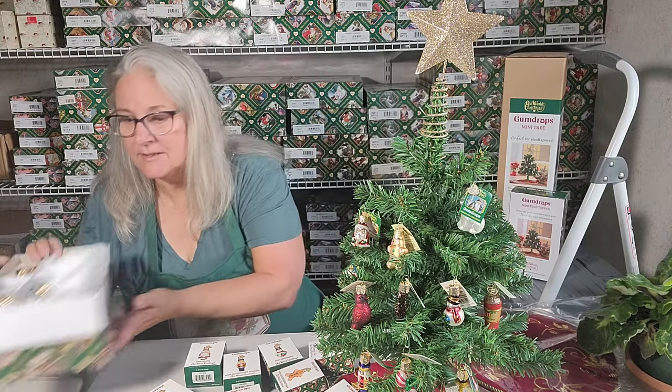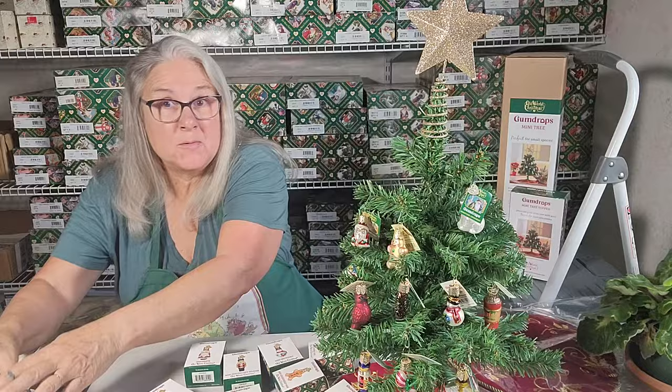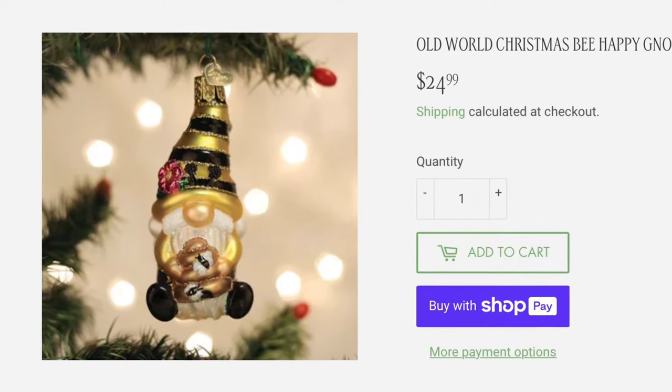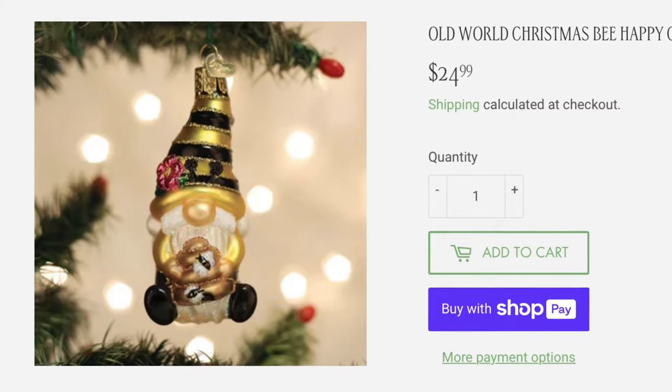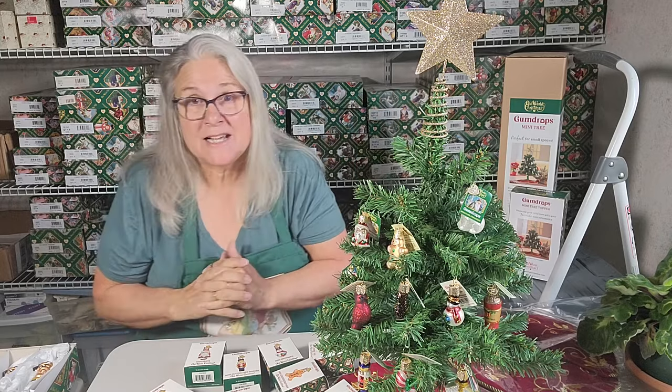Let me show you. This is a new one that came in. This is called the Bee Happy Gnome. For all you gnome lovers out there, it's a cute little bee gnome and he's got little wings on the back and he's holding his honeypot. That's a large size ornament and I have plenty of them and they're all online.